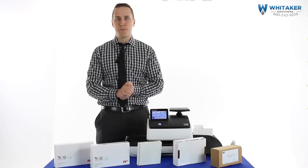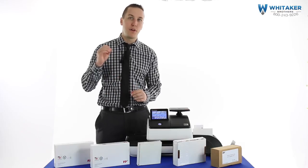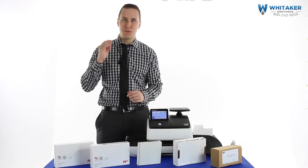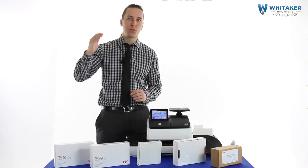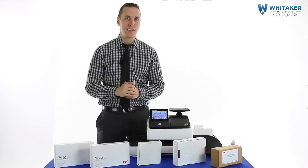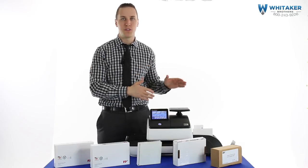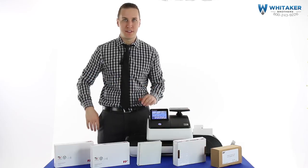There are a lot of different kinds of PostBase, and everything that I talk about today is going to cover the PostBase 20 and up — so that'd be the PostBase 20, 30, 45, 65, 85, and beyond. This does not apply to the PostBase Mini. That gets its own supplies, its own consumables, and will not be covered in this video.